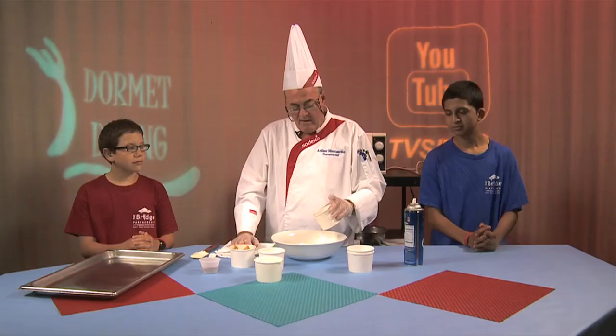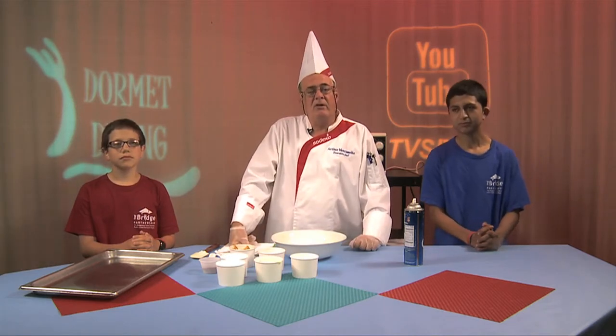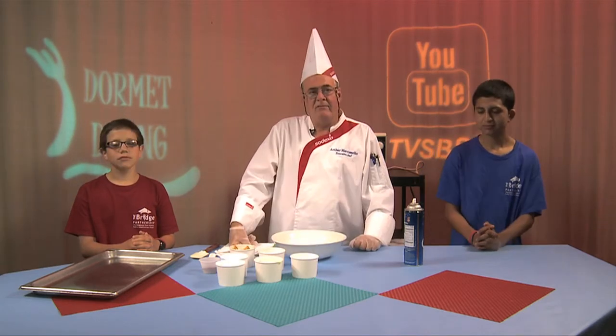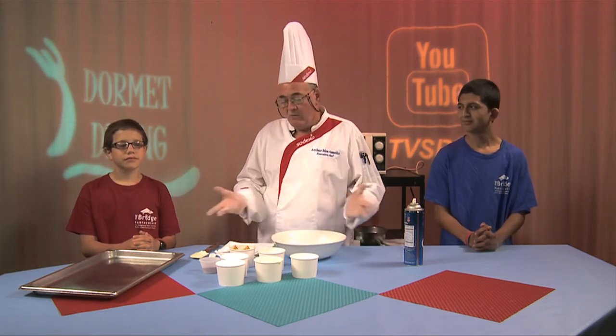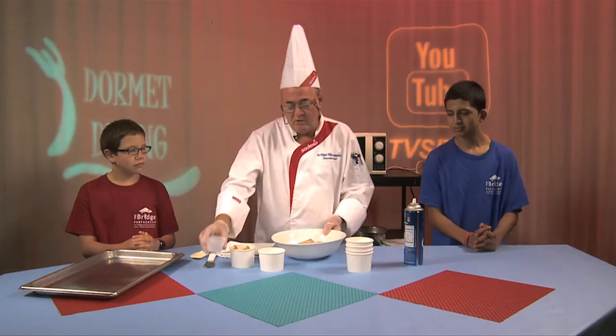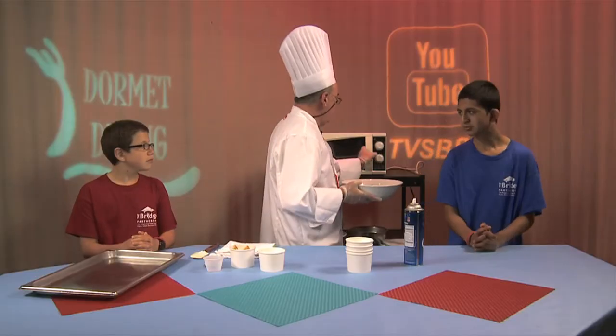All right, are we ready? Half a cup of milk. Very, very simple cookie — a cookie dish that they probably can even do at home. All right, boys? So we're going to put that in the microwave for about three minutes.